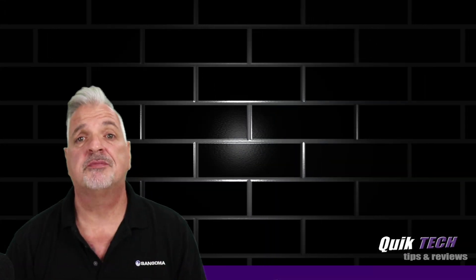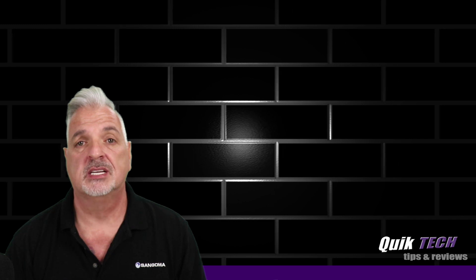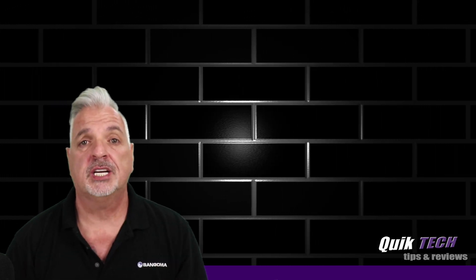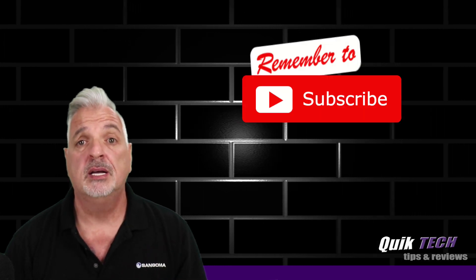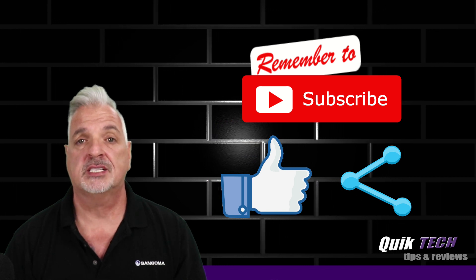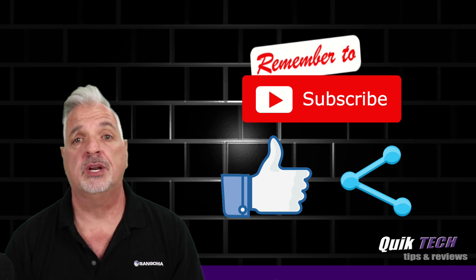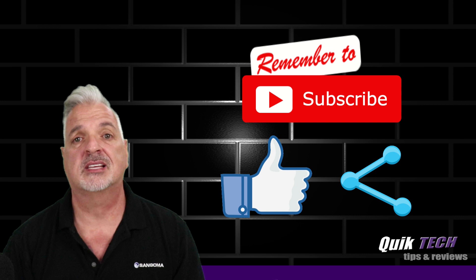So that about wraps it up for today, guys — a quick and simple guide to getting your Amazon Echo Dot set up to use Alexa's voice service. If you like this video, please give it a thumbs up. Be sure to check out some of my other videos up above. Please remember to subscribe, like, and share, and use those Amazon affiliate links — it doesn't change your price, but it does help out the channel. My name is Tony with Quick Tech Solutions. As always, thank you for watching. See you next time.